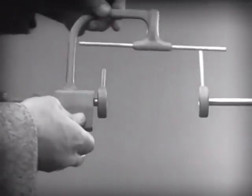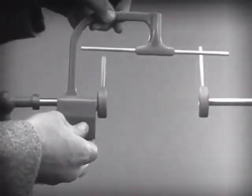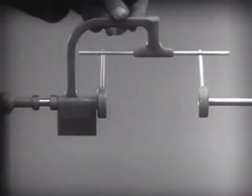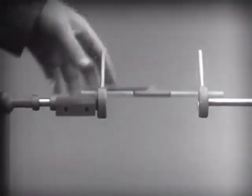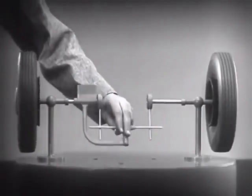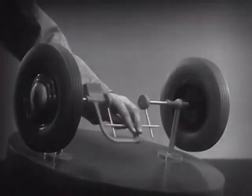Let's get something to hold this bar in place so that it will press against the spokes. Notice that this support is not locked to the axle — it turns freely. Now we can spin the wheels by rotating the support.